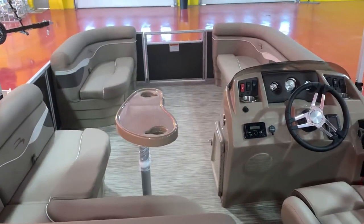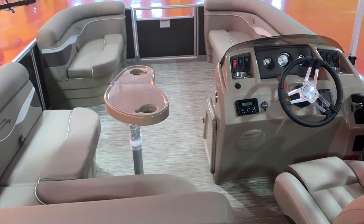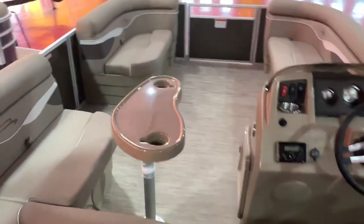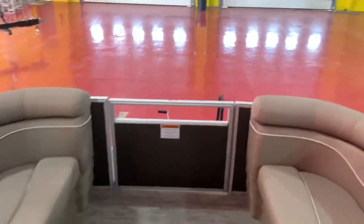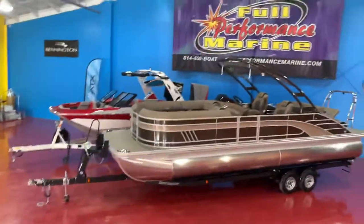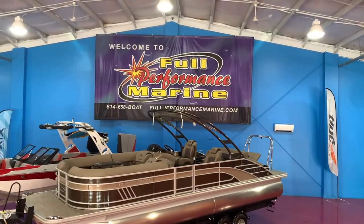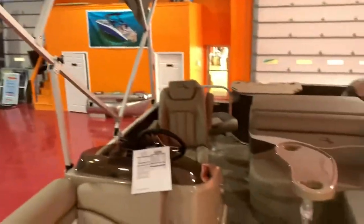If you're looking for a fishing boat but still want to take the family with you, this is it right here — the 20SS model by Bennington. Come and get it. Give us a call at 814-658-BOAT. You can view us online at fullperformancemarine.com. Thanks for watching — please like and subscribe to our channel.